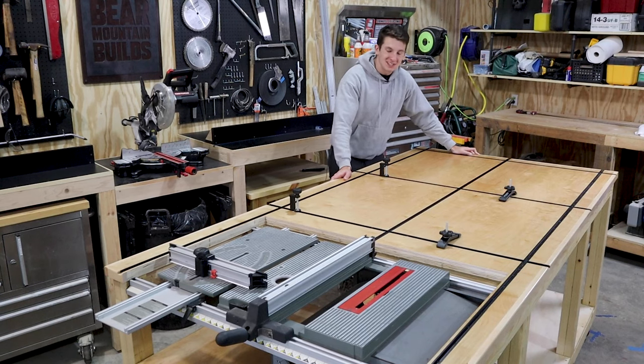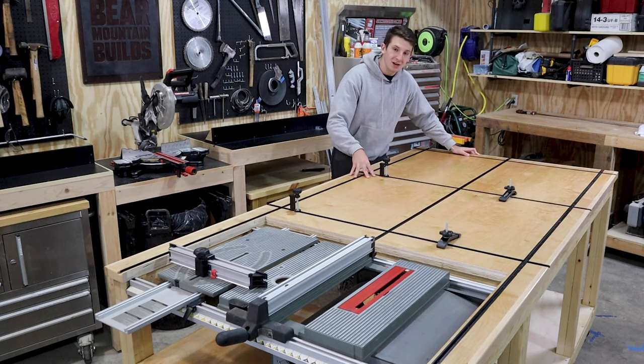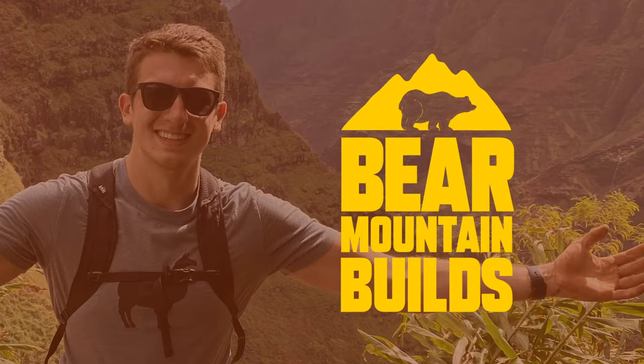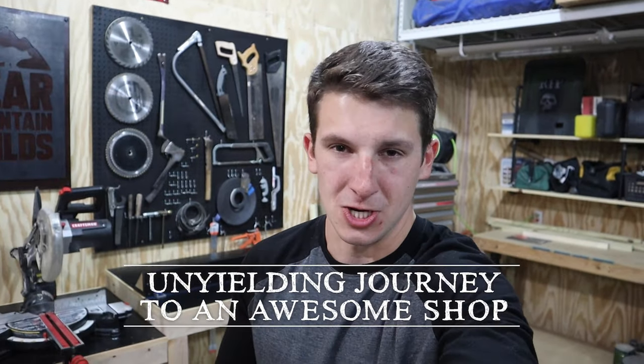Welcome back to Bear Mountain Builds. Today I'm going to show you how to build this assembly slash outfeed table. I'm in love with it and I think you will be too. Now I'm on an unyielding journey towards an awesome shop, so the project I'm going to do today is going to fix two problems.